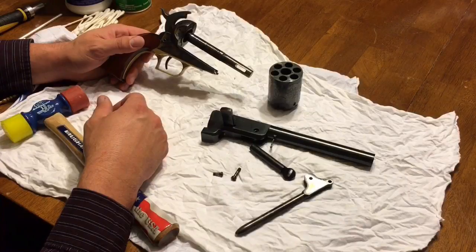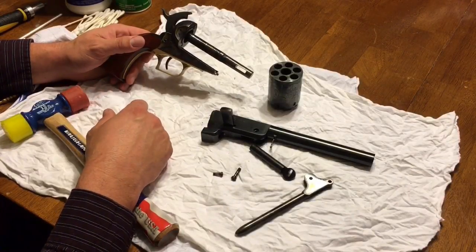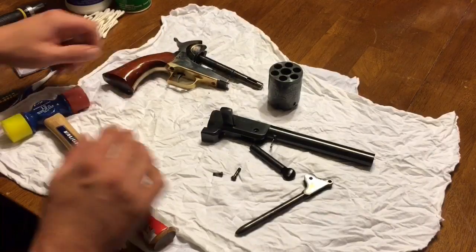I did recently receive a comment from someone on a Reddit page who said he did have parts end up with corrosion in there, so once in a while I would recommend you do that. But today I'm just showing you the very basic cleaning I do after every trip to the range.